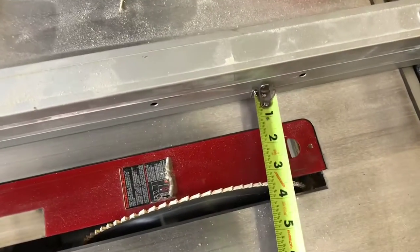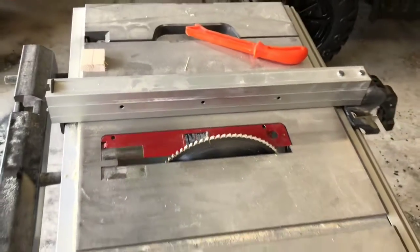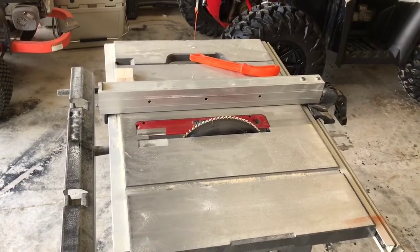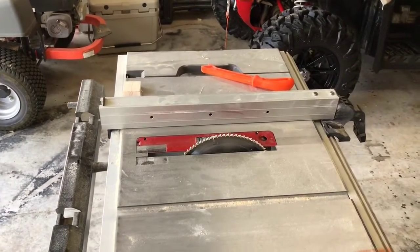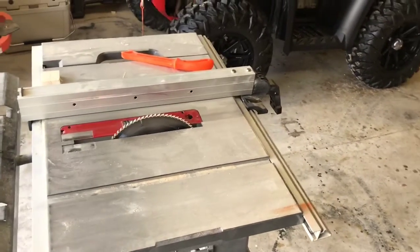For the ones that want to know the measurements: I got the table saw set up at three and a half inches, so that's how wide I'm going to rip the boards down. I don't really know how long I'm going to do them yet — I figured I want at least eight hats per side, which gives me 16 total. So I'm going to go ahead and get this thing ripped up.